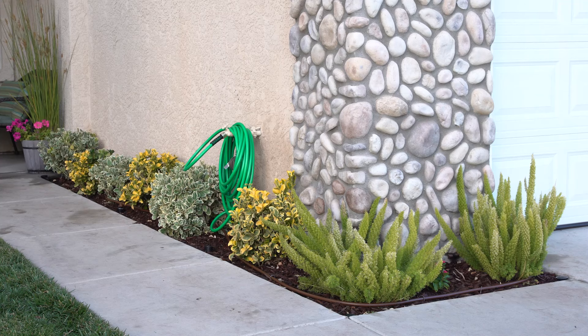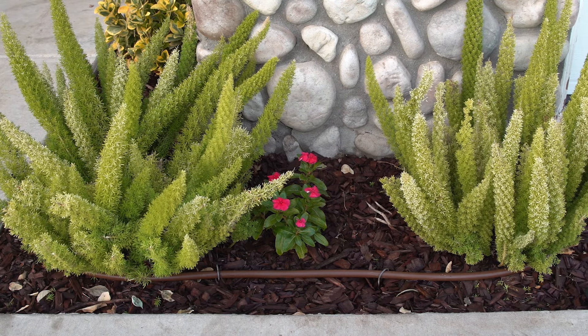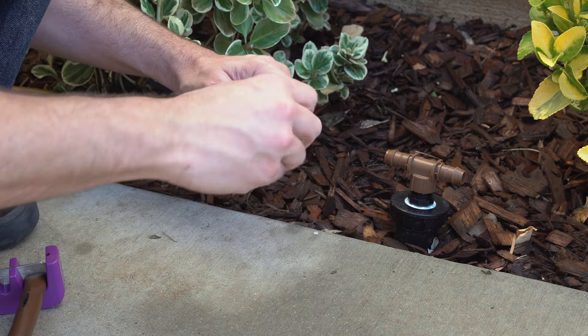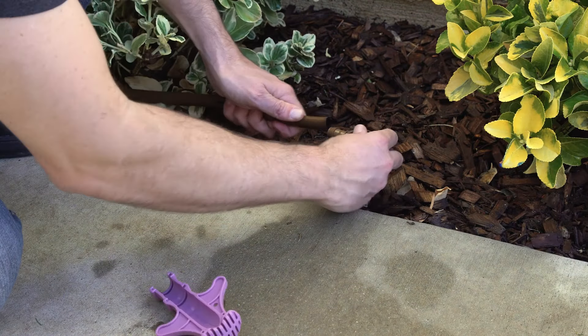Because this is a dense planting area, we'll install Rain Bird XFD drip tubing. Measure the tubing and cut it to the correct length. Attach a coupling and flush cap to one end of the tubing, then attach the other end to the barb tee or elbow.